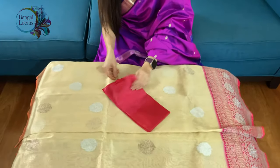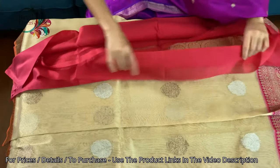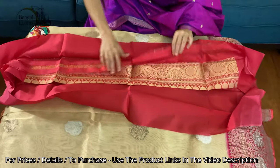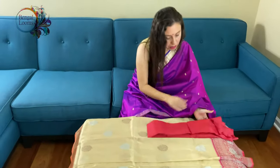This is the blouse piece for this saree — the blouse piece also has the border. To purchase this saree, please visit our website. We will put the link in the description part of this video. Thank you for watching us.